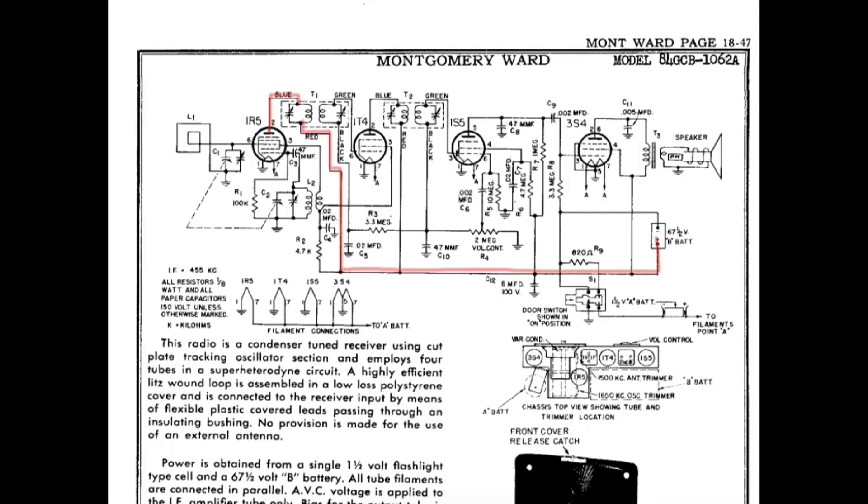Just a quick check of the IF transformers for DC continuity only. Starting with T1, looking at the primary side, you can see my connection point itself attaching to the plate pin number 2 of the 1R5 tube, and then the other probe back over to the B battery plus side. Looking at DC resistance there, I measured 22.5 ohms.